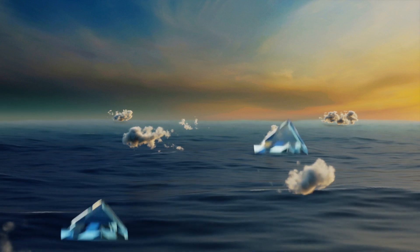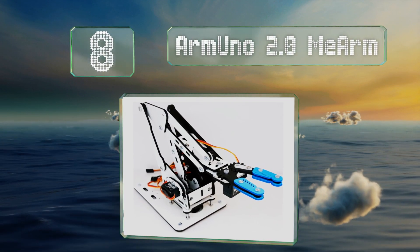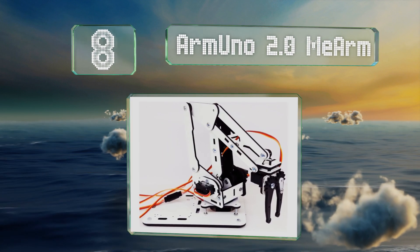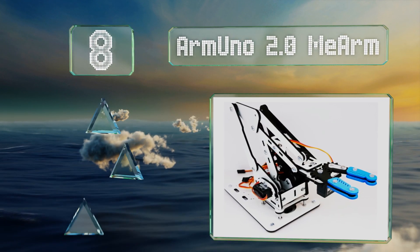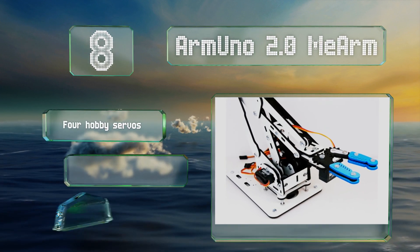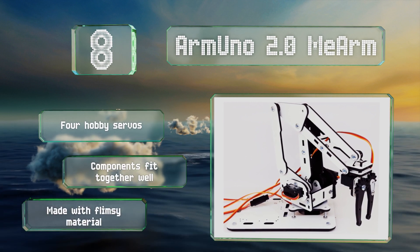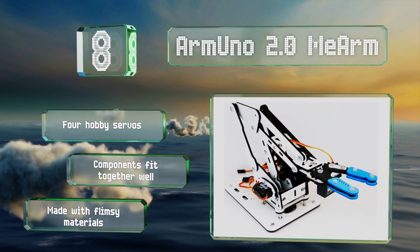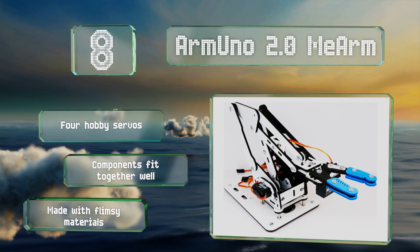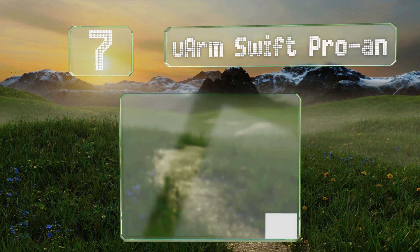Starting off our list at number eight, the Arm Uno 2.0 Mi Arm must be assembled, which enables you to learn about the inner workings. It includes Arduino source code examples to make it easy for beginners to do their own programming, but it does require you to buy the board separately. It includes four hobby servos and the components fit together well, however it is made with flimsy materials.